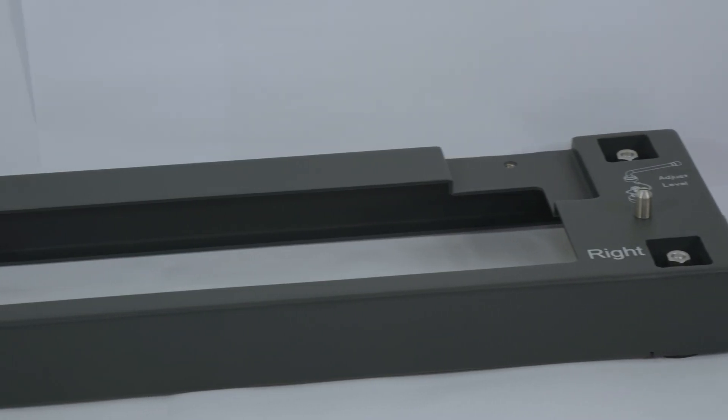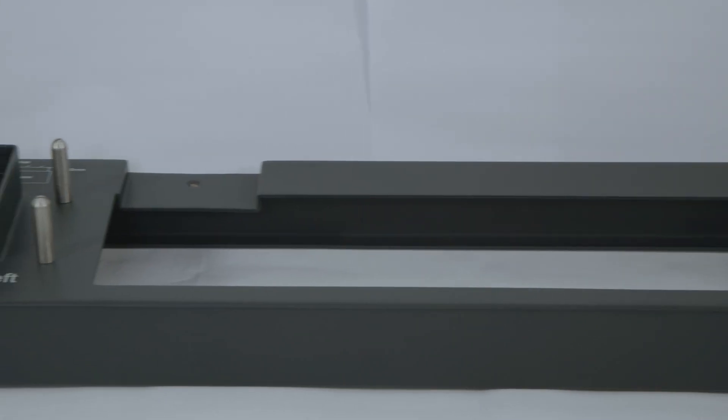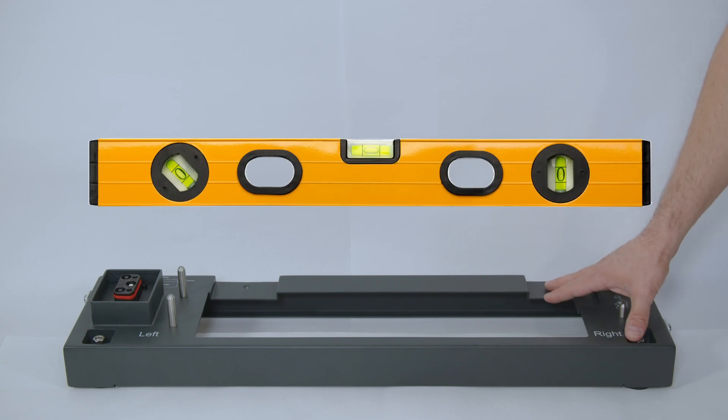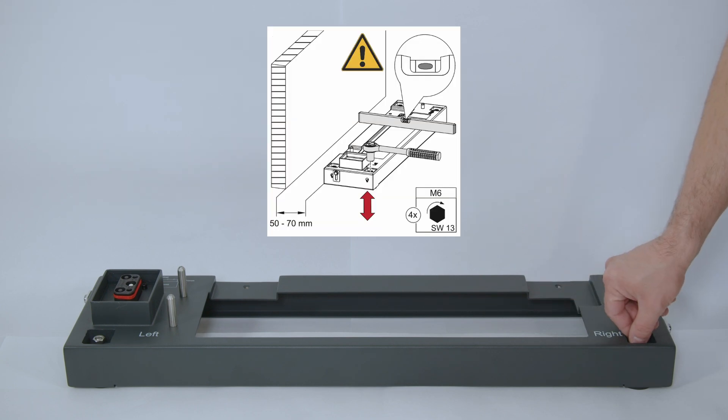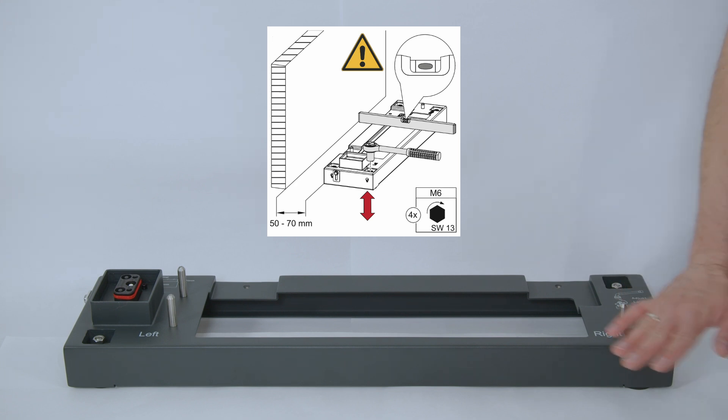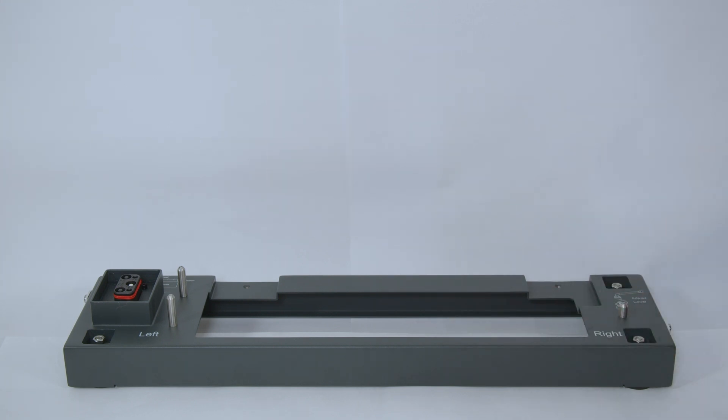The first step is to take the floor stand out of the box where the battery management unit is inside. Please make sure to place the floor stand horizontal on the wall and use the little screws on the outside to ensure it is nicely leveled to the floor. After that you can start adding the battery modules to the floor stand.